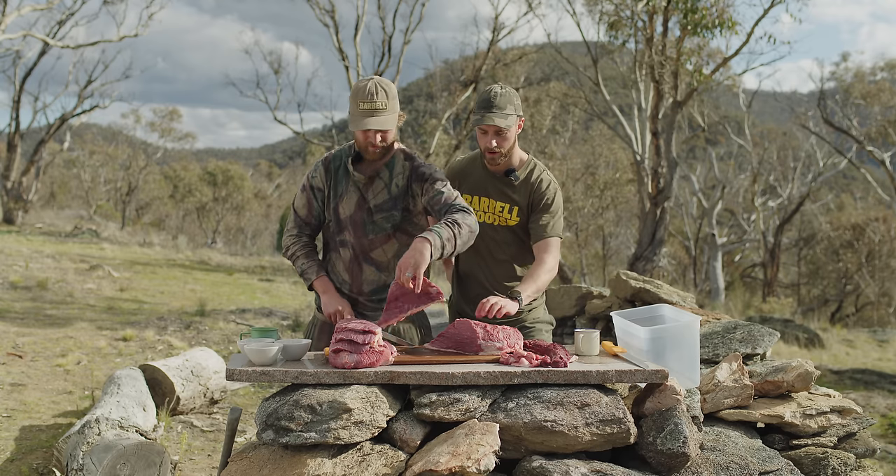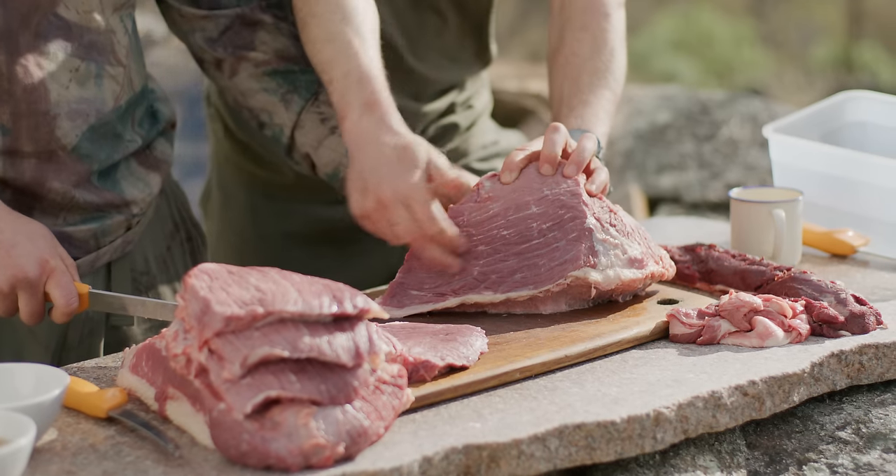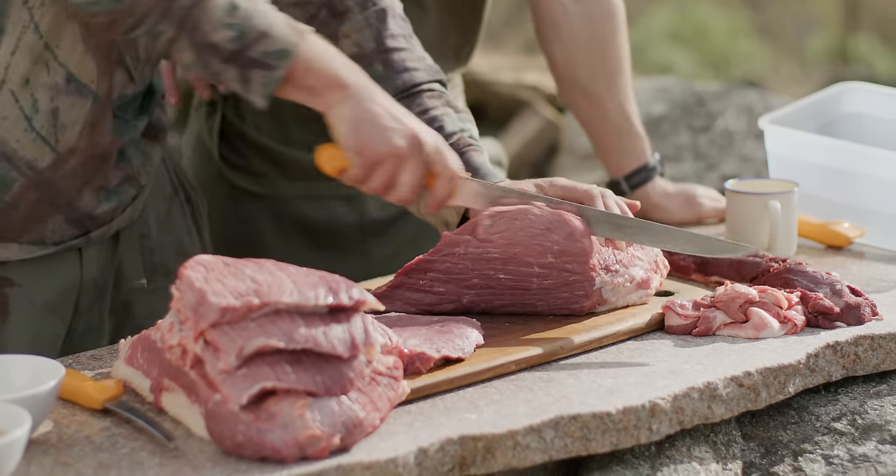You can actually see the grain in this meat — those are the lines running through it, showing the direction the muscle fibers are running.